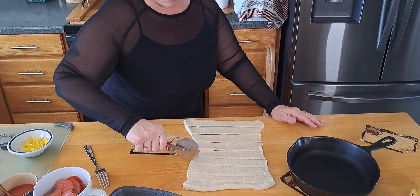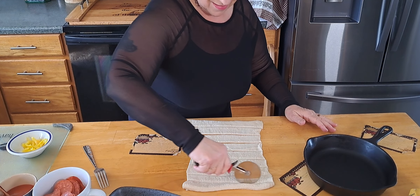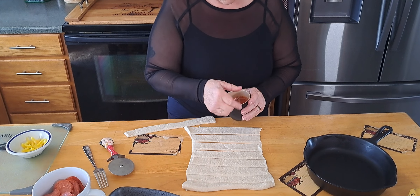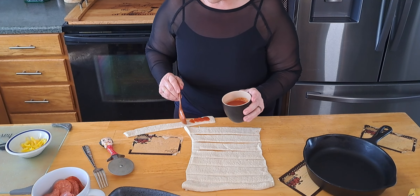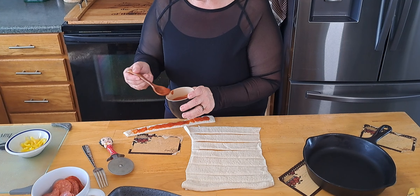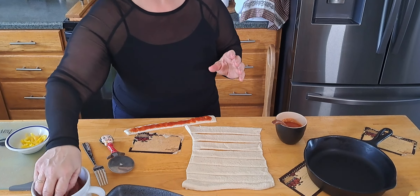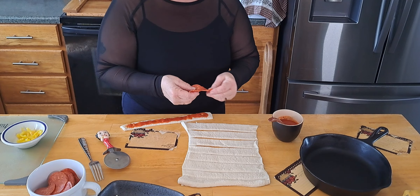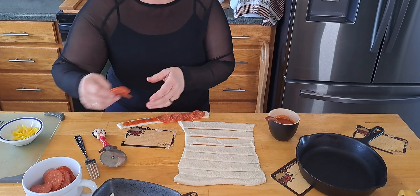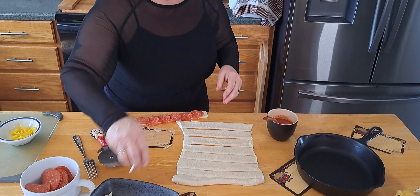Mr. Smith would say, "Don't worry about it, all fixable." I'm going to put some pizza sauce here, just a little bit down through there. You don't want too much or it'll be oozing out everywhere. Slip some pepperonis in there and a little bit of cheese.